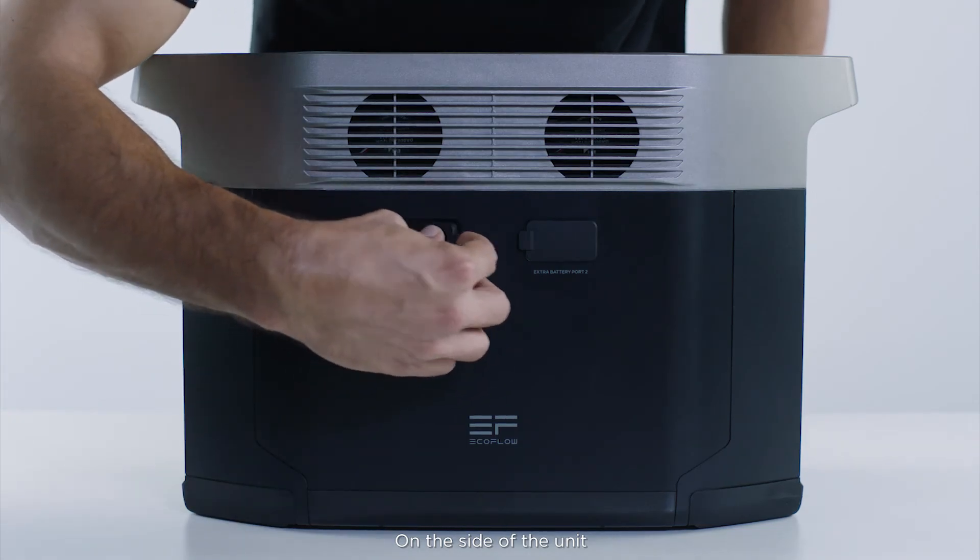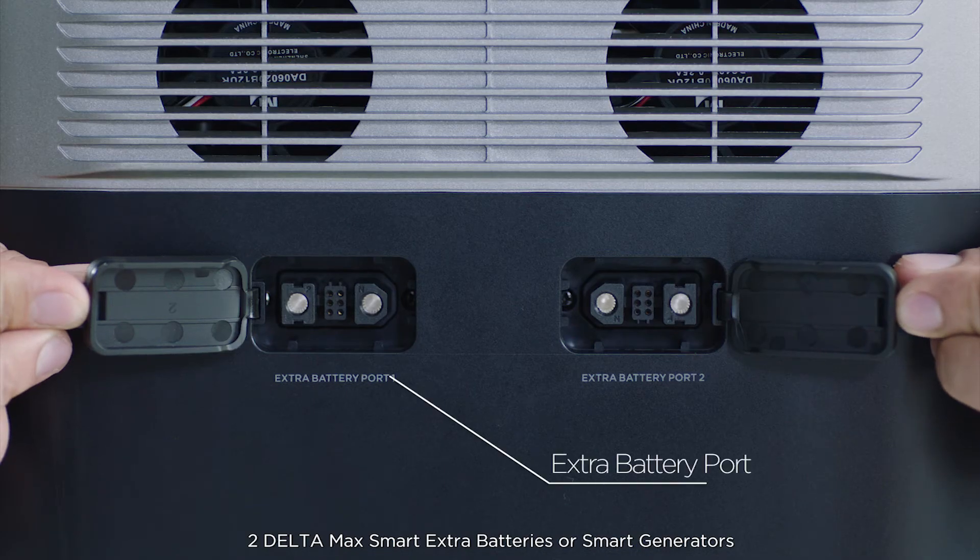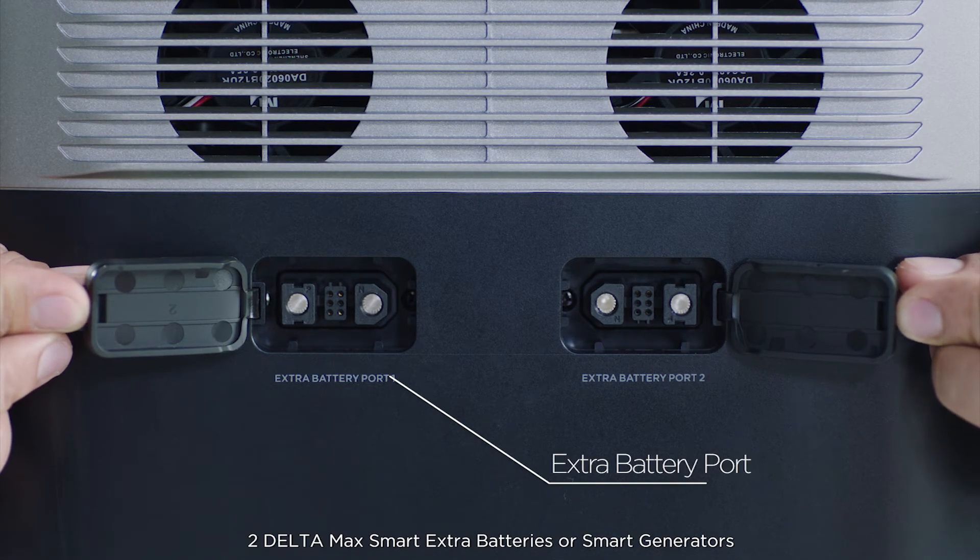On the side of the unit, you'll find two extra battery ports to connect up to two Delta Max smart extra batteries or smart generators.